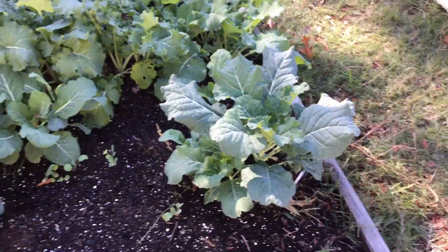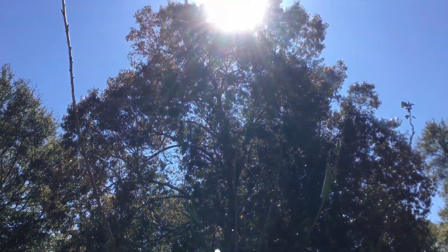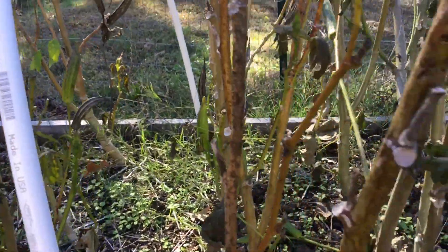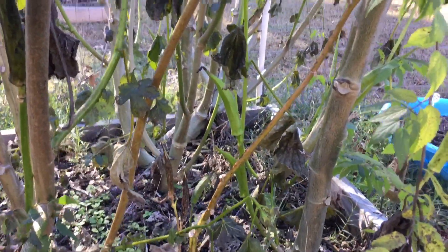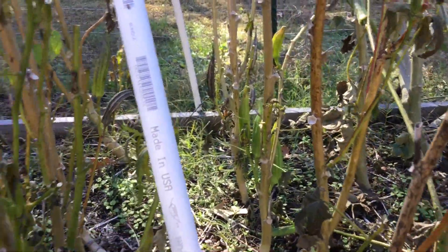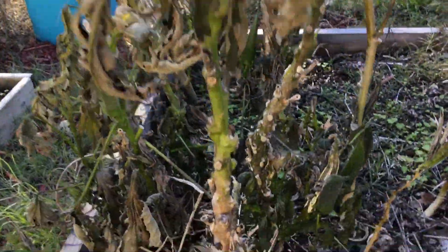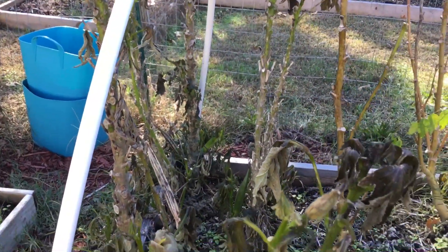Let me show you the okra. Okra is still growing, but it is trying to die back. This okra grew so tall. The ones that are still doing well are nice and green — I need to come out here and get them while they're still nice and pretty. For the most part I'm definitely going to have to start pruning back — chop and drop. You can see the ones that got frostbite, but the ones that still look good I'm going to come back out and harvest.